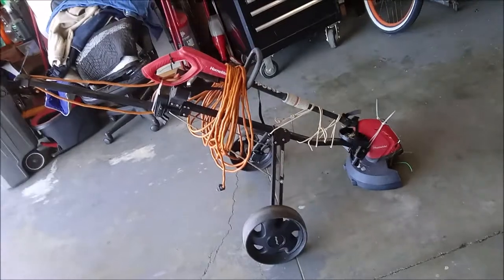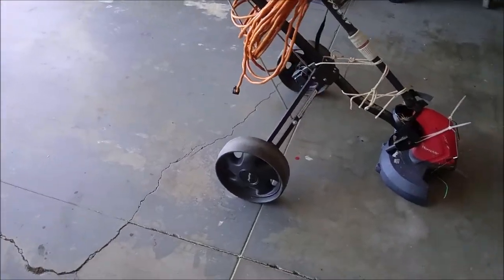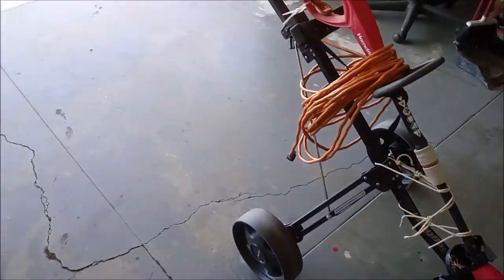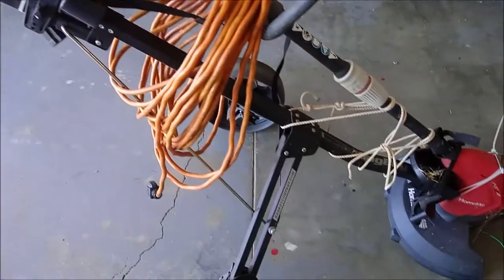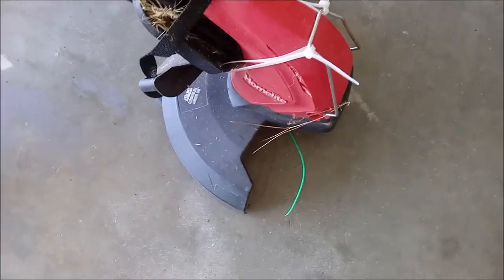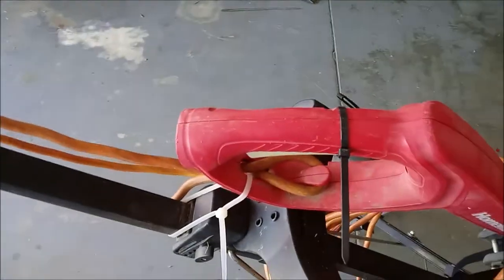Here it is — my mobile weed whacker. What I did was take my regular old golf bag carrier and mounted my weed eater on it. It's fairly simple: take a couple of zip ties, put them on there. I took some rope, made a couple of holes on the side at the front, flipped it over, and put a couple of ties to keep it square.